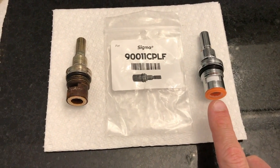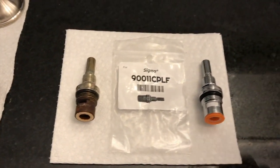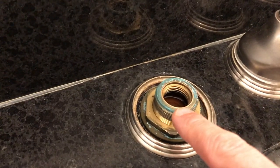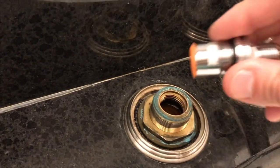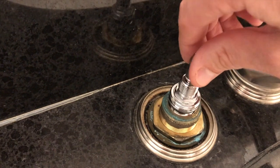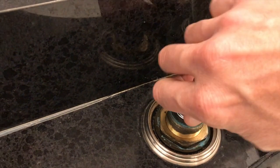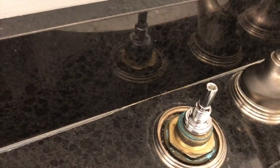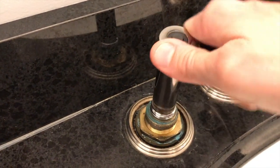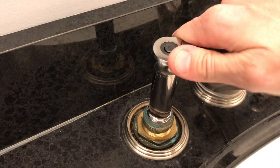Notice the rubber gasket on the new stem — a brand new nice orange rubber gasket — compared to the bottom of the old one, which is completely worn out and no longer able to create that watertight seal. That's why we need this new one. This rubber gasket will create that watertight seal. Get a good feel for that thread, insert it into the hole slowly and carefully, and hand-tighten it first. Then grab your five-eighths socket.